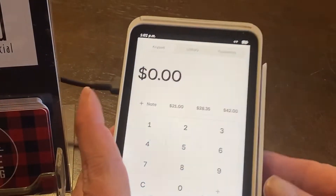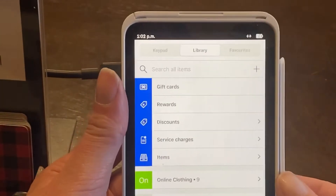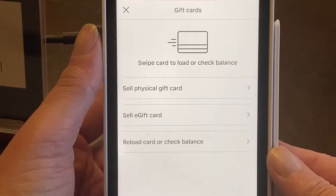You can see at the top there it says keypad, library, or favorites. Click on the library tab and under there you'll see gift cards. Click on gift cards and then you have the option of selling a physical gift card.